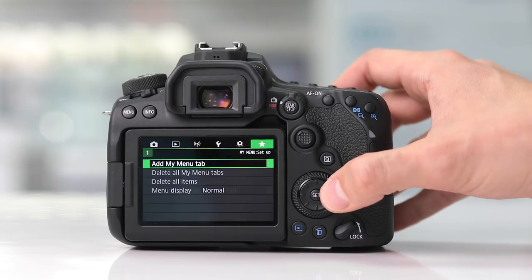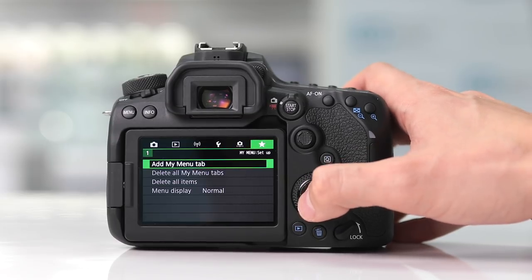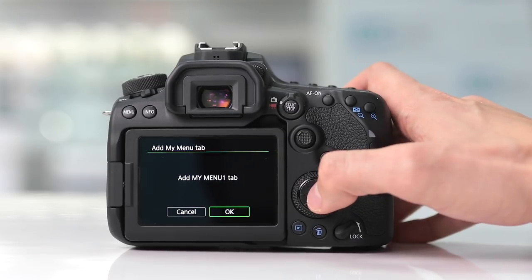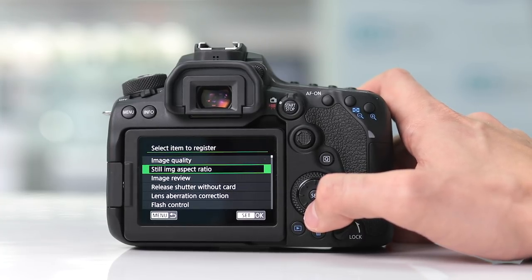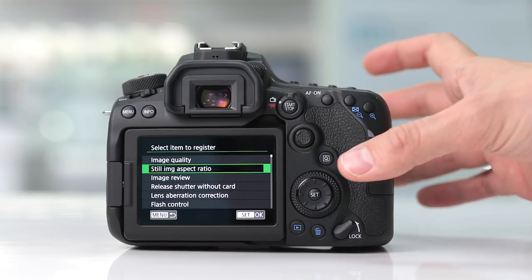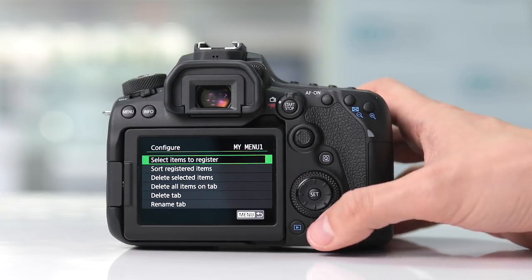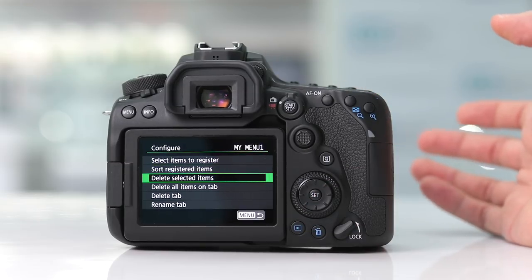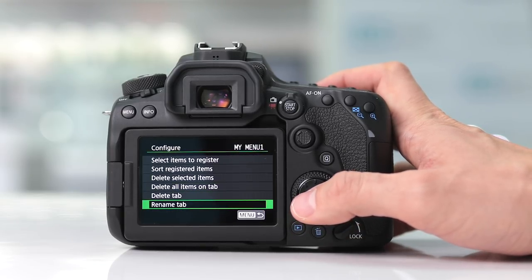The Canon My Menu feature allows you to customize your camera's menu so that you can quickly find the features you're looking for. To access the My Menu tab, hit Menu and scroll over to the star tab on the top. This allows you to add up to six independent tabs for your customized menu. Click on Add My Menu Tab. You can configure it by selecting items to register — there are about 140 different features to select from. You can set all your image quality features in one tab, all your autofocus features in another tab, and customize the order of those features within the tabs. You can also sort registered items, delete selected items, delete tabs, and rename the tabs so it's easy to find what you're looking for.